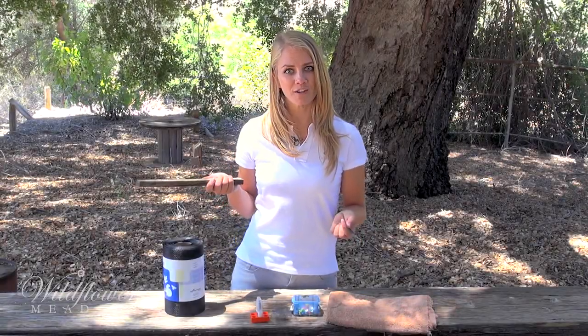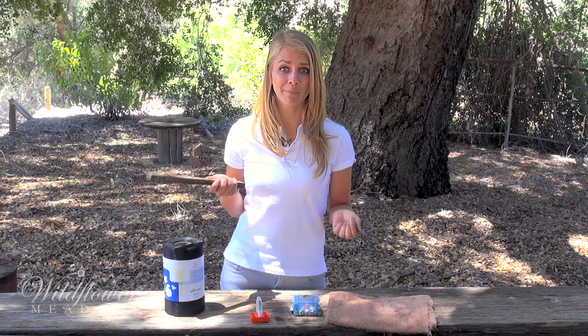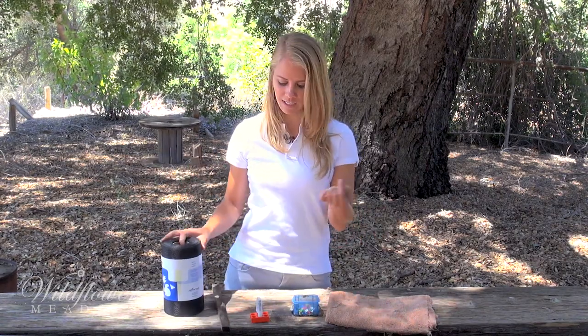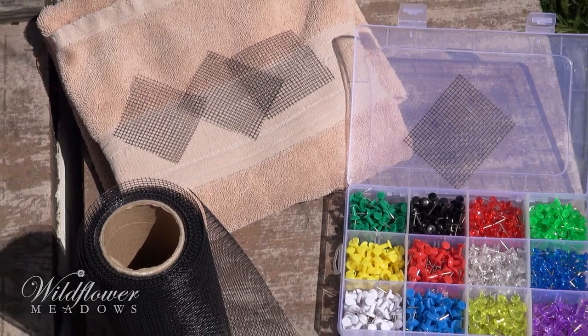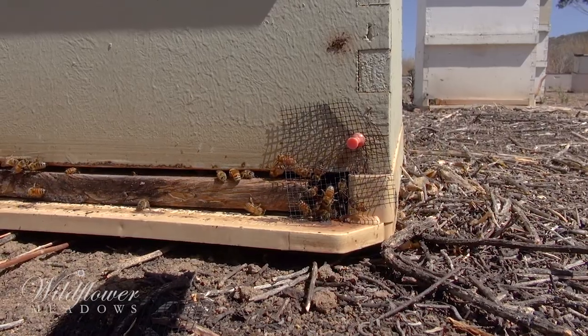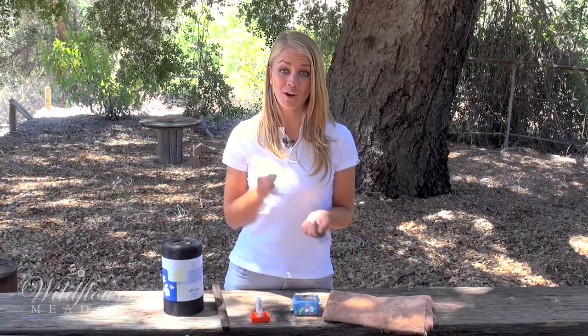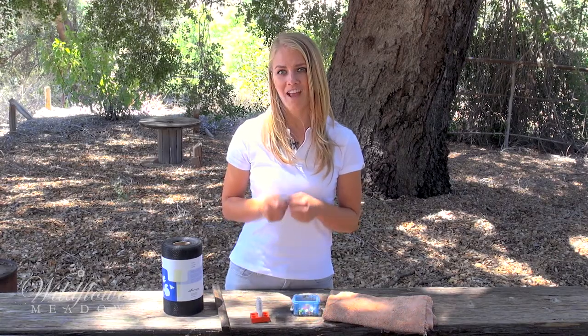You know what's really amazing about all these tools? They're all super inexpensive. What are we looking at here? A piece of wood, a tiny piece of vent screen, a push pin, and an old beat-up towel. I wouldn't be surprised if this whole setup cost more than a dollar. Okay guys, you have no excuses. Protect your colonies from robbing and you will have happier and healthier bees.